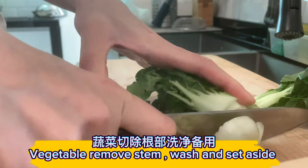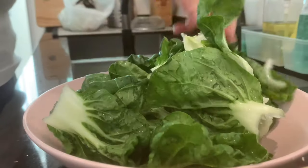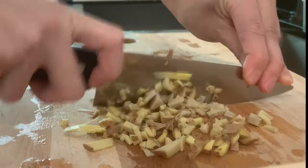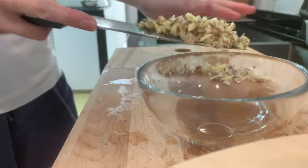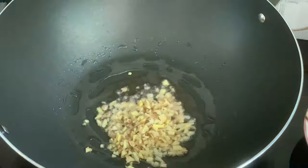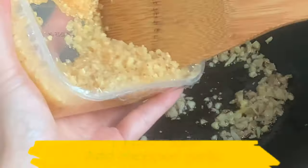Remove the stems from the vegetables, wash them, and set aside. Chop the ginger, then stir-fry the chopped ginger until fragrant. Add the chopped garlic.